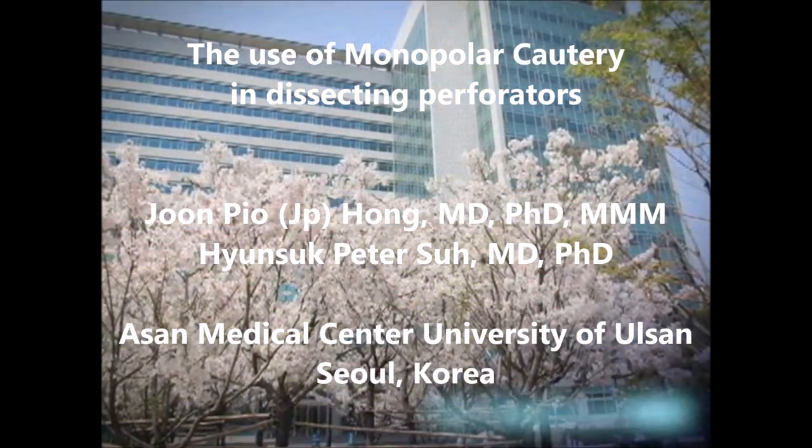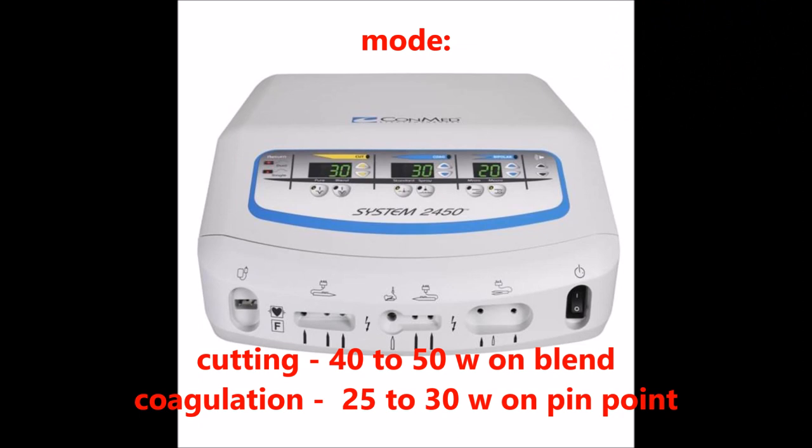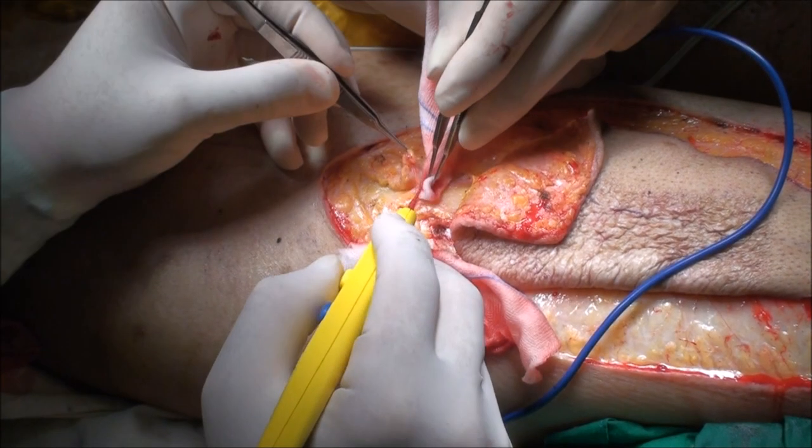Today we would like to share our experience in using monopolar cautery in dissecting perforators. A typical setting with a monopolar bovie is made to about 40 to 50 on blend for cutting and 25 to 30 with pinpoint mode for coagulation. A needlepoint bovie has to be used, typically a Colorado, to allow fine dissection.